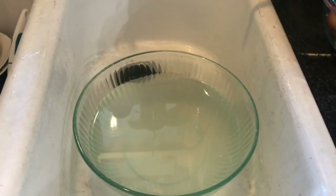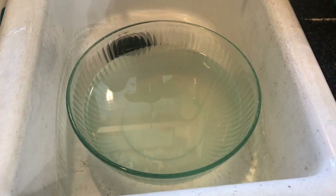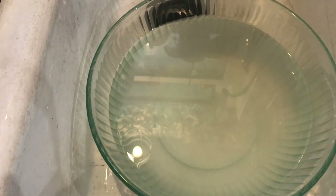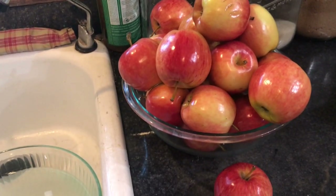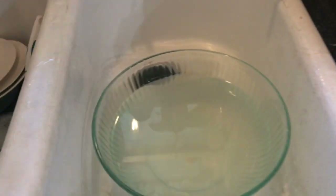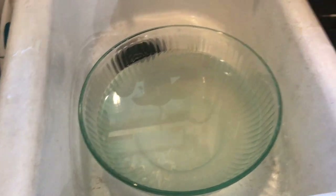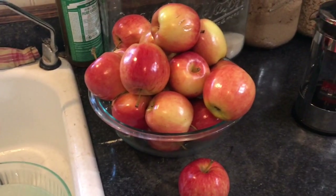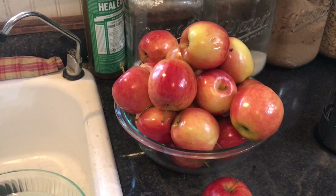I am going to be canning apple pie filling today. Right now we have the lemon and water sitting in the sink in a bowl. I'm going to take these apples and quite a few more, peel and core them, then put them in the lemon water so that they don't turn brown. We are going to start making apple pie filling and can it, and I'm going to take you along step by step.